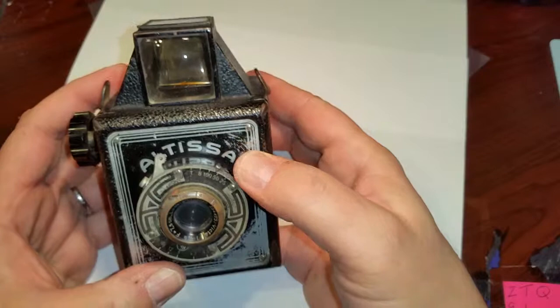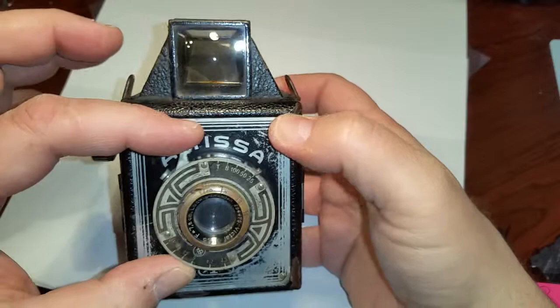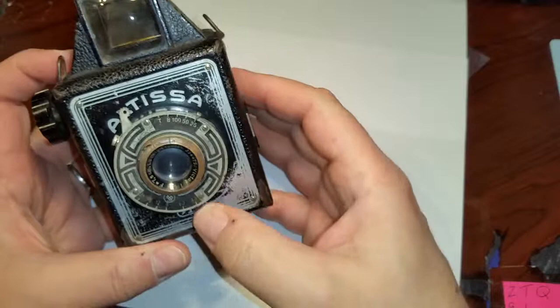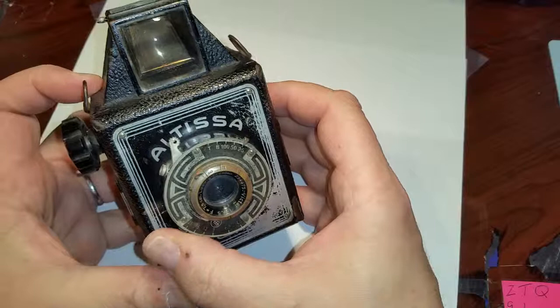Shutter speeds are a little different than we're used to today. It has 1/25th of a second, 1/50th of a second, 1/100th, B for bulb, T for time. It still works after all these years. The f-stops on the bottom: 4.5, 6.3, f9, f12, f18, and I think it says f25.